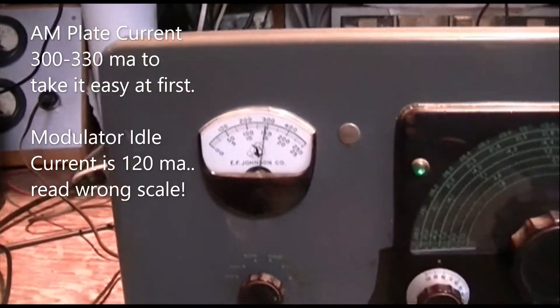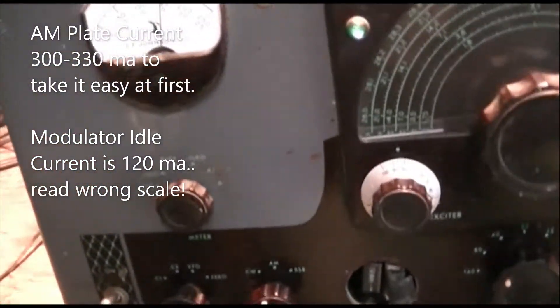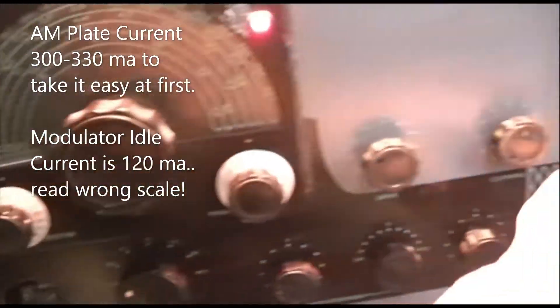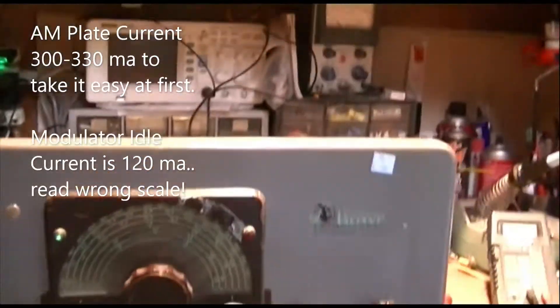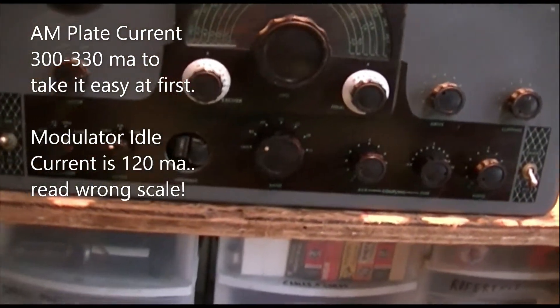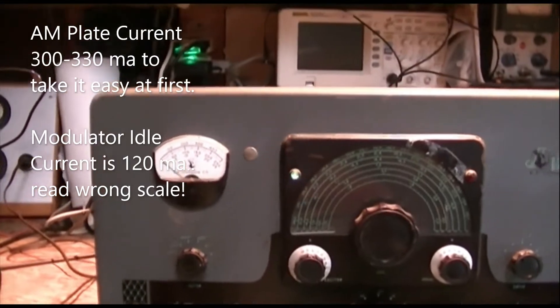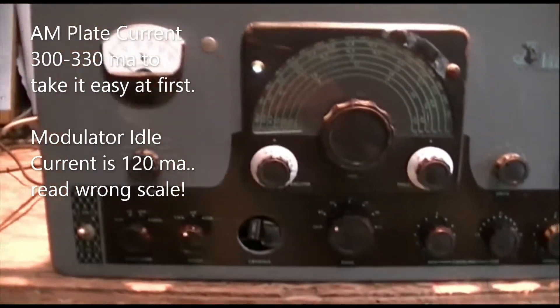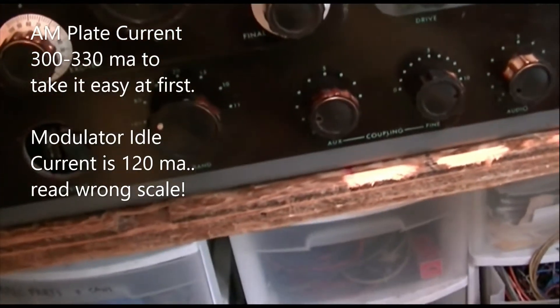I've been hearing some arcing in there when I adjust this loading control up, and I've got to look in there and see what's going on.